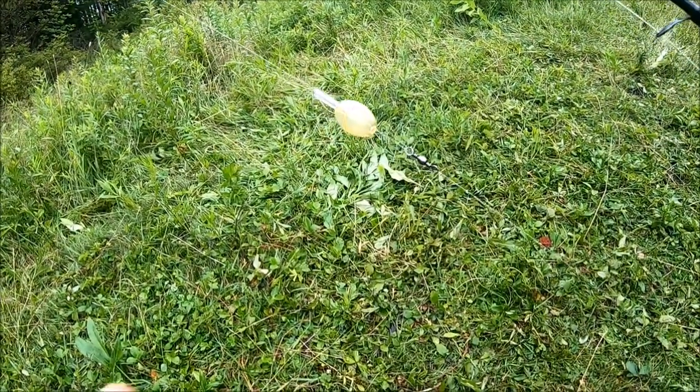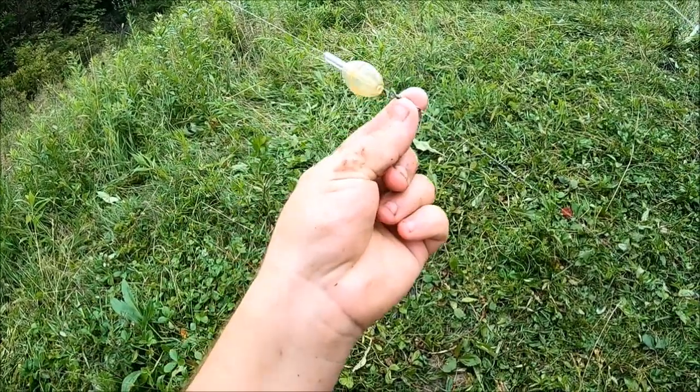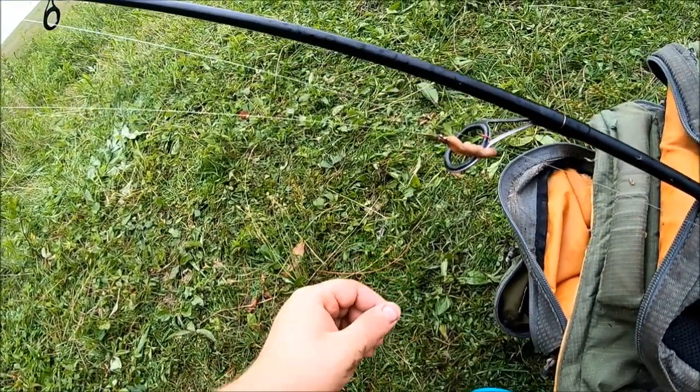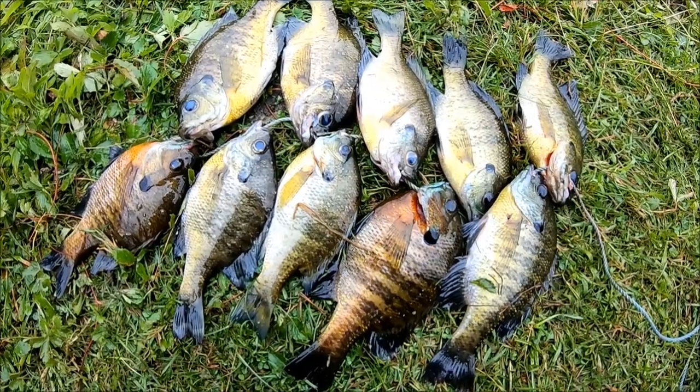Very simple setup: I'm using a sliding casting bubble partly filled with water, down to a barrel swivel, down to a leader with an Aberdeen hook and a little bit of worm on it. Very simple, very easy, very effective. Here's my ten bluegill — I'm gonna jerkify all of them, just small eaters.